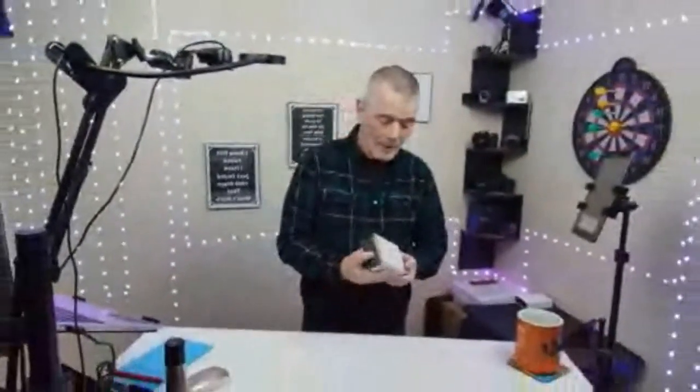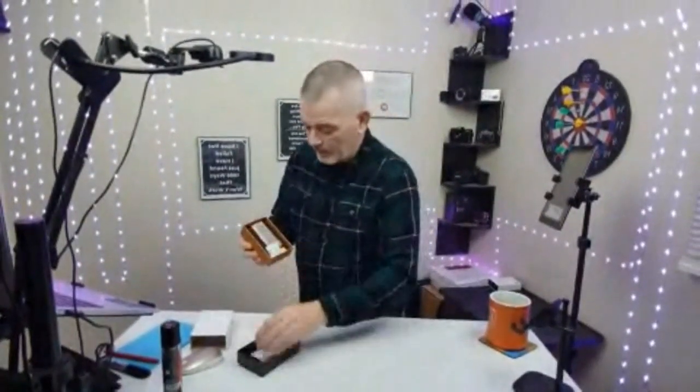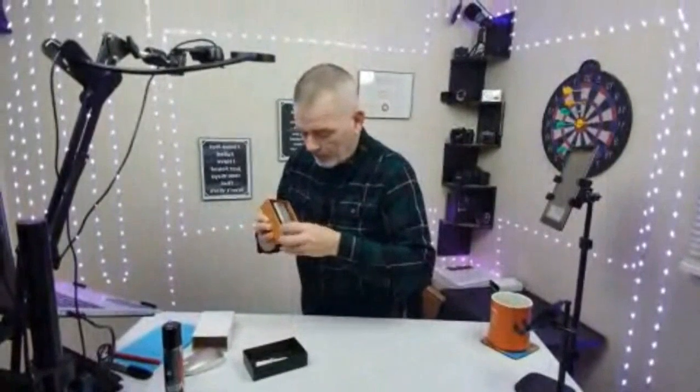This is pretty cool — the Fankei Cigar Lighter. It comes packaged in a nice box with all your stuff in there.